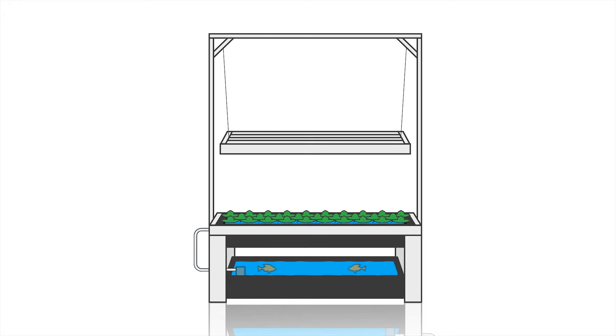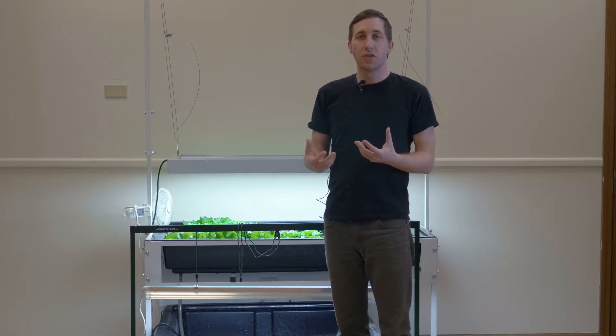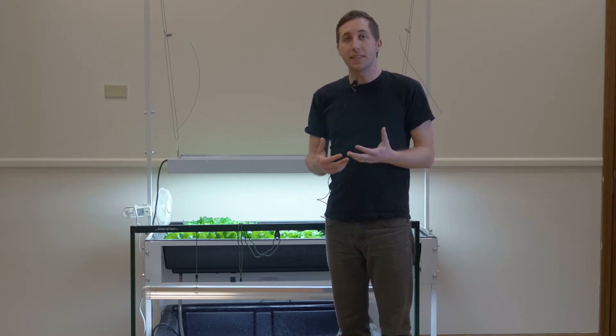The plants then return that water back to the fish tank, and it's actually cleaning the water in the process. So you have this beautiful symbiotic relationship where the fish are providing the fertilizer for the plants, and the plants are actually cleaning the water for the fish. It's really a self-sustaining system.